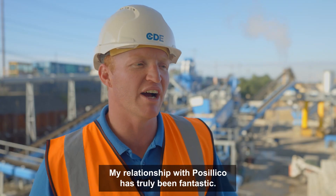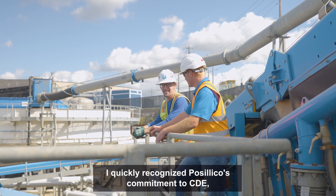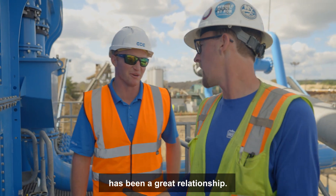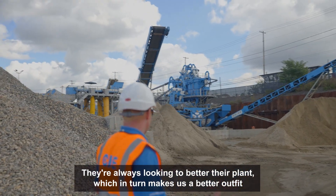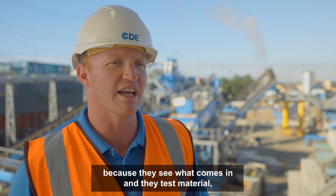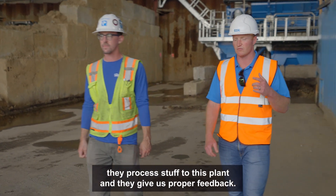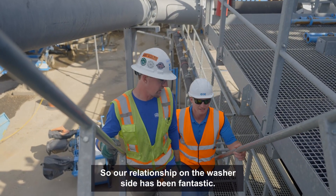My relationship with Basilica has truly been fantastic. I quickly recognized that Basilica's commitment to CDE as well as our commitment to them has been a great relationship. They're always looking to better their plant, which in turn makes us a better outfit because they see what comes in and they test material. They process stuff through this plant and they give us proper feedback. So our relationship on the washer side has been fantastic.